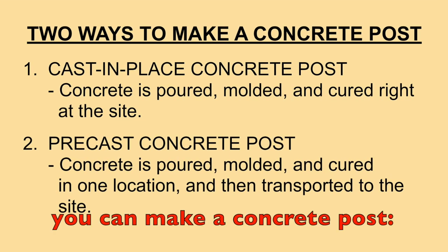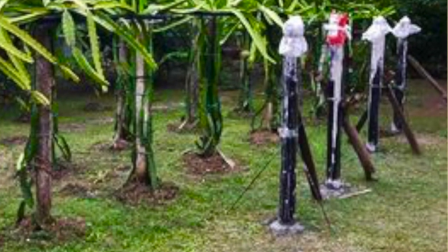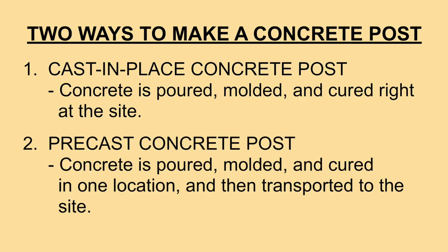There are two ways you can make a concrete post. You can either cast it in place or have it pre-cast. Cast-in-place concrete is concrete poured, molded, and cured right at the site. On the other hand, pre-cast concrete is concrete poured, molded, and cured in one location and then transported to the installation site.